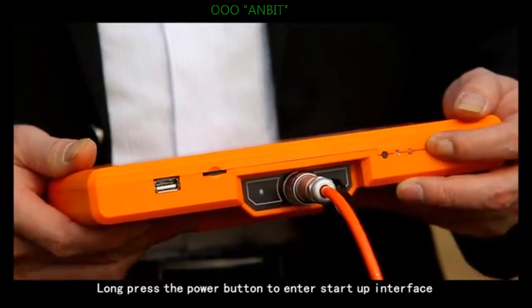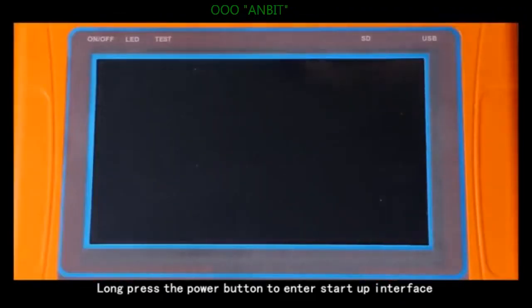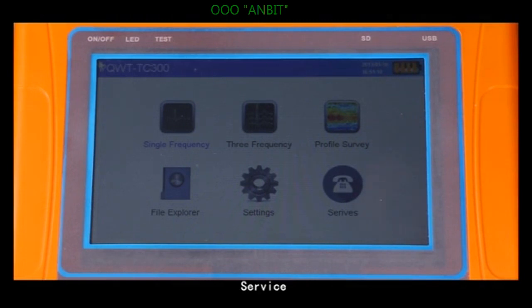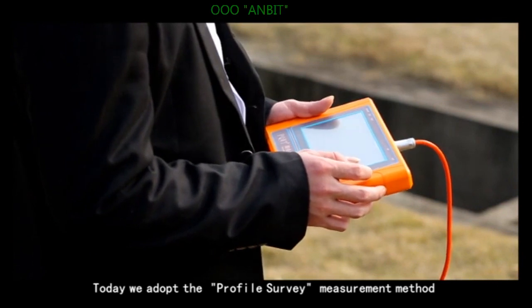Step 2: Long press the power button to enter the startup interface. Six options will be displayed, including single frequency, three frequency, profile survey, file explorer, settings, and surface. Today, we adopt the profile survey measurement method.